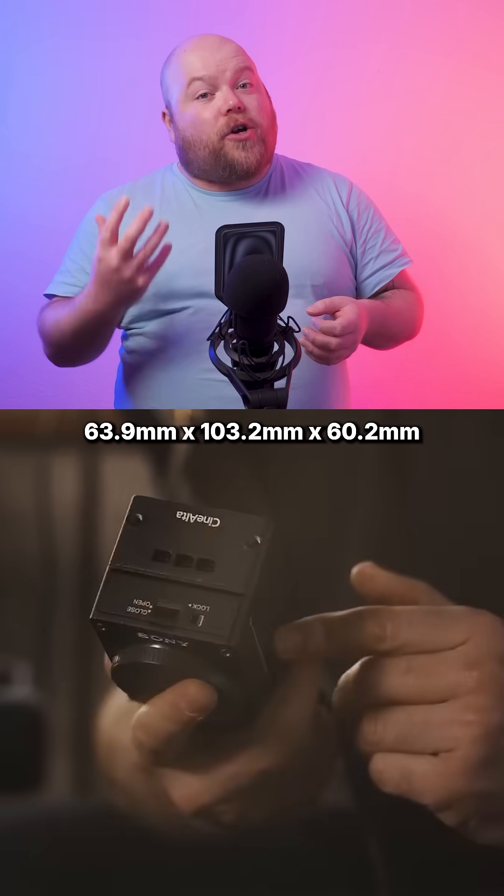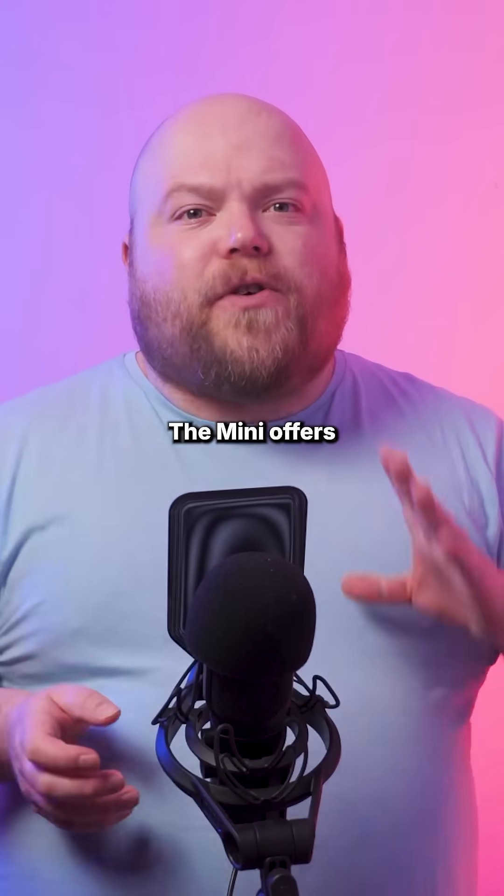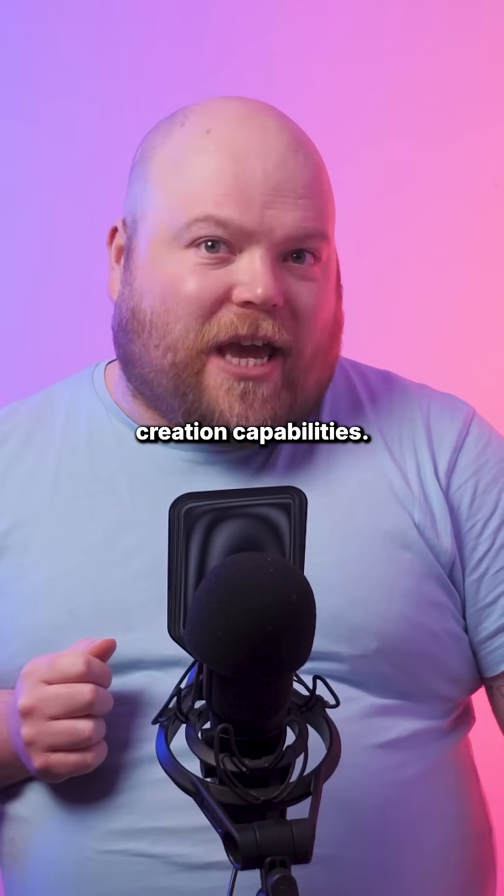Measuring a mere 63.9, 103.2, and 60.2 millimeters, the Mini offers unique spatial content creation capabilities.